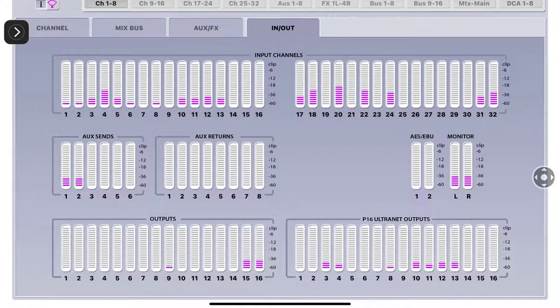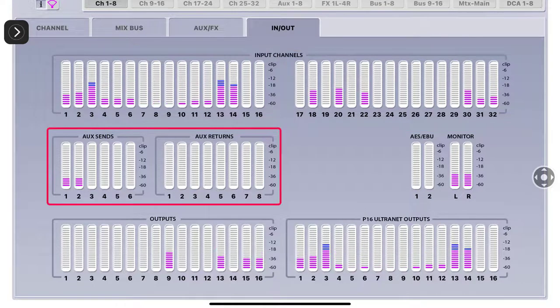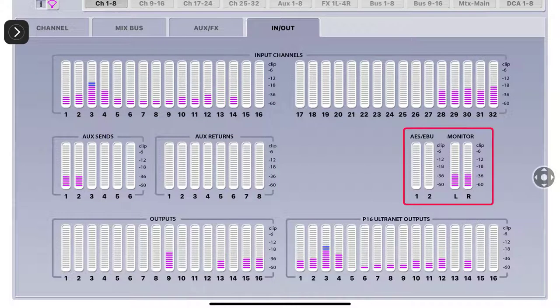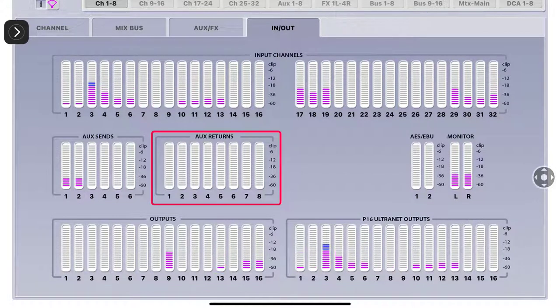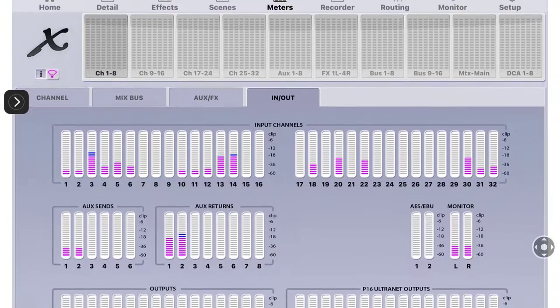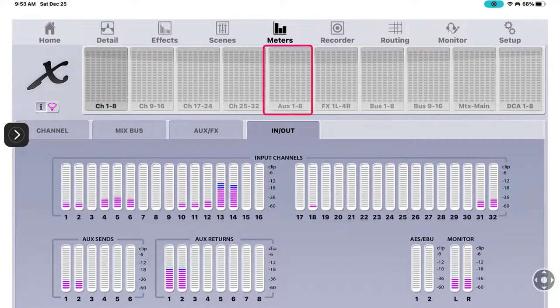The AES EBU I have turned off in routing. On the monitor tab I'm getting good signal. The outputs: bus 9, bus 13, and then 15 and 16 are my mains, then the PC alternate outputs all the way across. That's it for the meters. Now I'm going to go ahead and start my tape deck going into auxiliary 1 and 2 and watch those meters come up on the auxiliary returns.